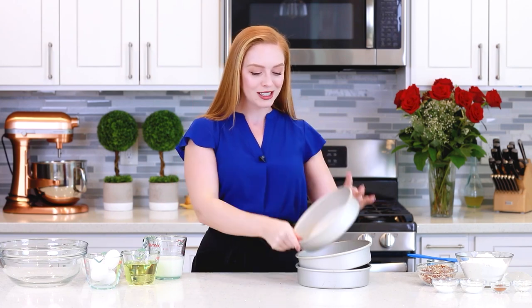Meanwhile, let's get started! I'm going to show you how to make this incredible cake! I'm preheating my oven to 350 degrees Fahrenheit, and I've lined three 8-inch cake pans with some parchment paper. I'm also going to spray down the sides with baking spray. You can use this recipe with two 9-inch cake pans as well.